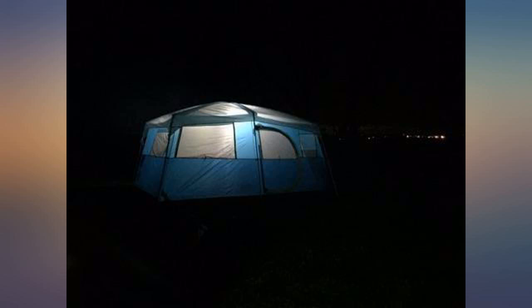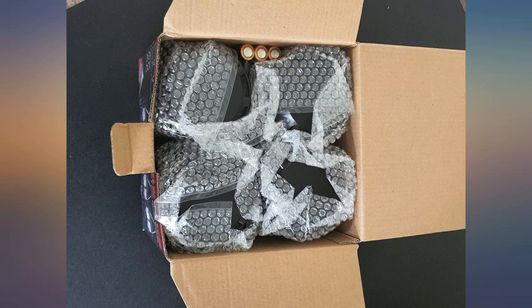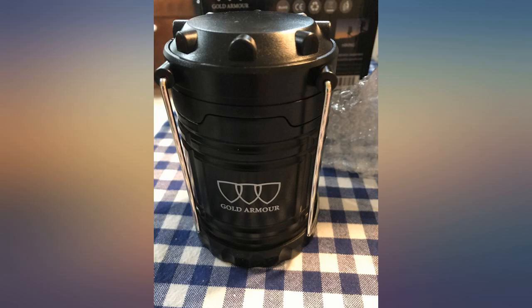Five families get together for camping a couple times per year. This time many of us ordered similar, nearly identical LED lanterns. These were so much brighter than all the others by a factor — these are actually so bright.